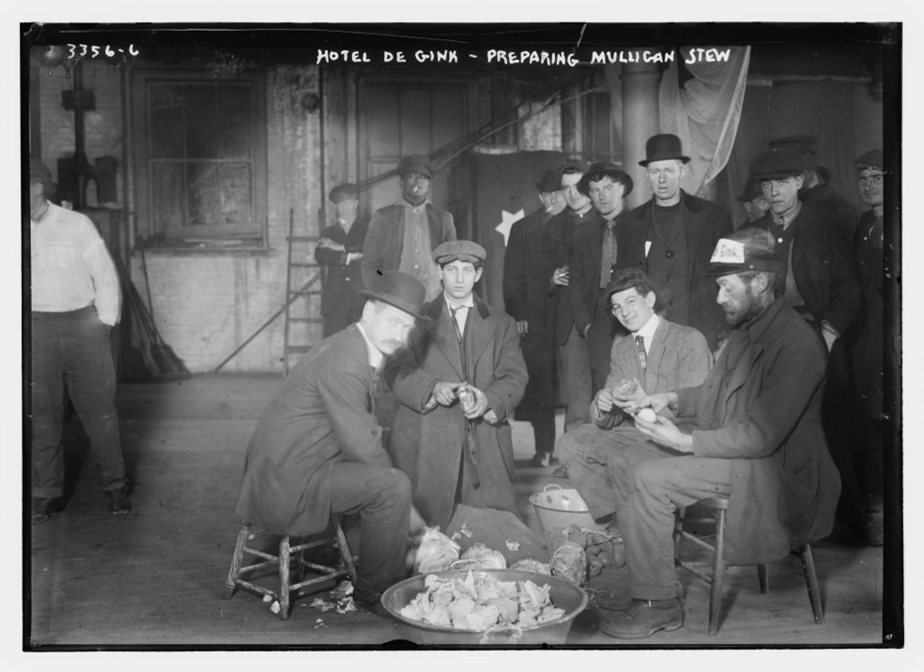In the Rifleman episode 'The 16th Cousin,' when asked what she suggests, Ms. Mallory says, 'The mulligan stew is very good tonight.' However, mulligan stew is believed to have been created early in the 1900s, and The Rifleman is set in the 1880s.